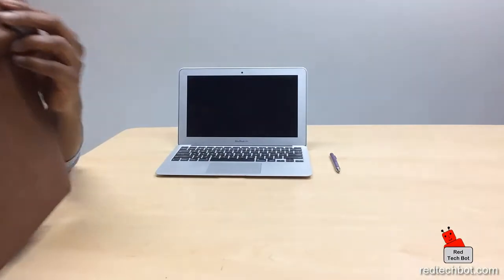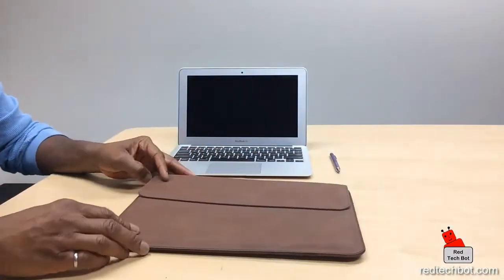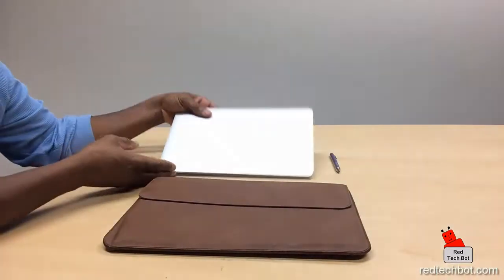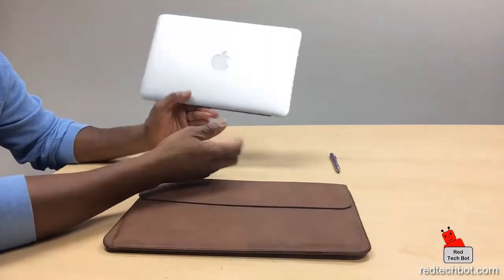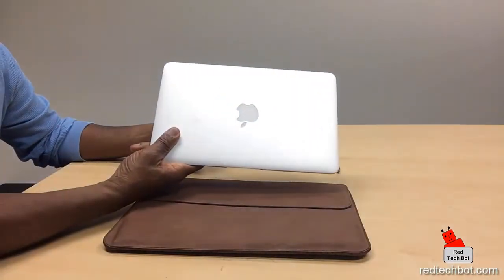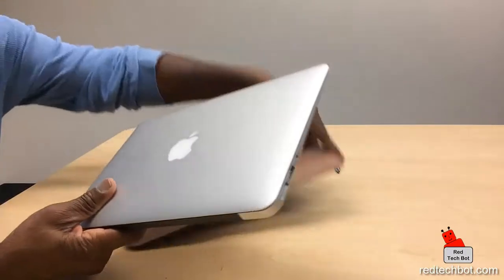What I want to demo today is my other favorite device that I use quite a bit while I'm on the road. It's my MacBook Air — it's an 11-inch MacBook — and it's roughly the same size as the Surface Pro 3. For you MacBook lovers out there, you can actually get this sleeve for this as well.